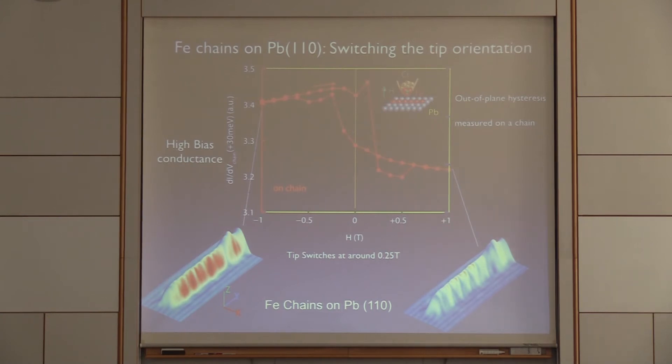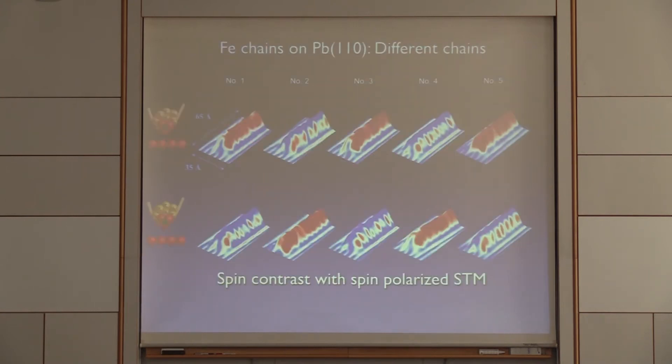When you tunnel from these magnetic tips — it takes about a quarter of a Tesla to switch their magnetization — you get the classic curve of tunneling between two ferromagnets. When we make measurements on top of these magnetic chains, we find that 50% of the chains are pointing up and 50% are pointing down as measured with this polarized STM. The color scale here is the tunneling conductance added to the topography measured with the STM.